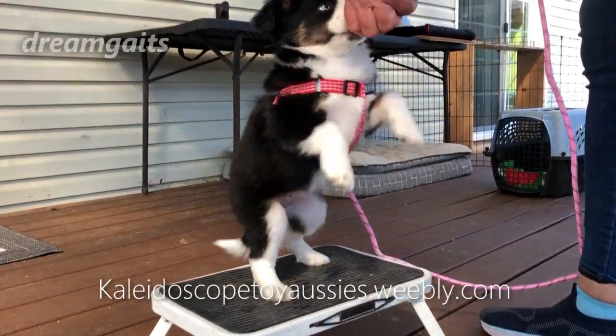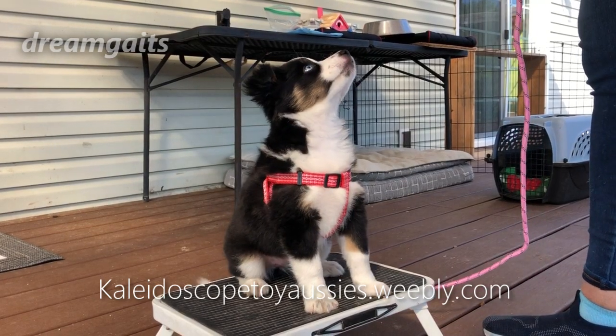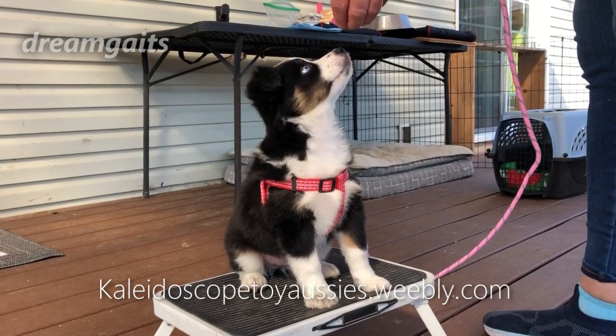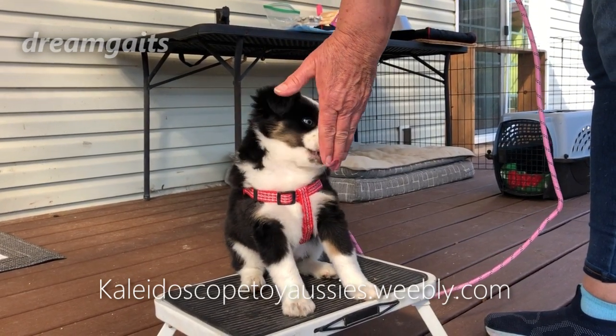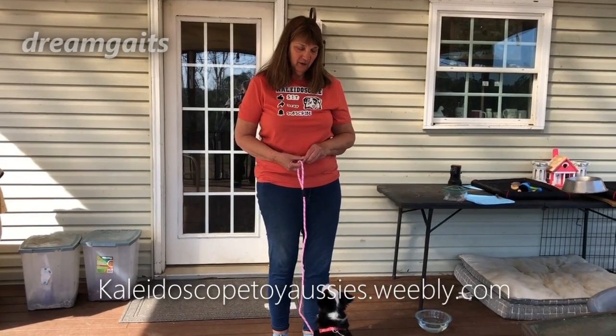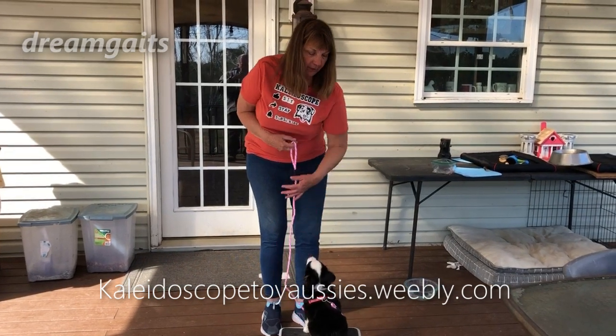Put her in the sit, good. Get her to look up — good. When she looks up, she gets the treat. So right now she's in a sit position and she's getting a treat on the table. Now I'm going to do a little bit of pressure and release work on the ground.